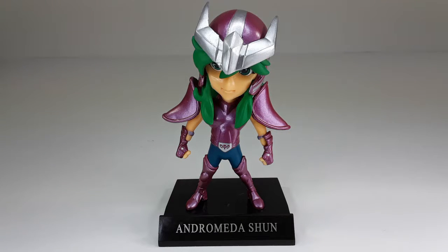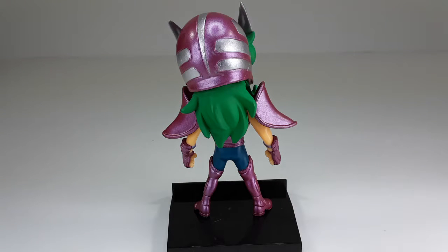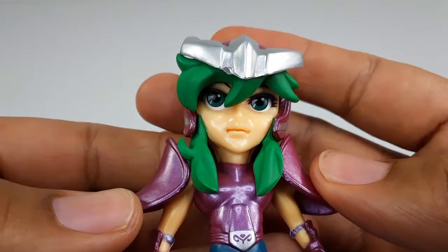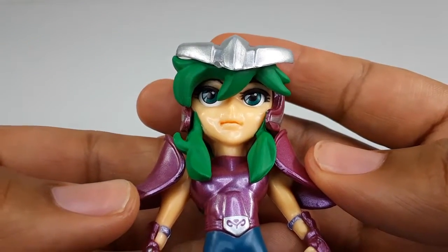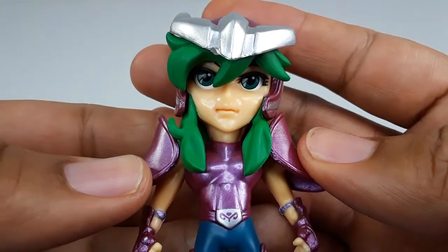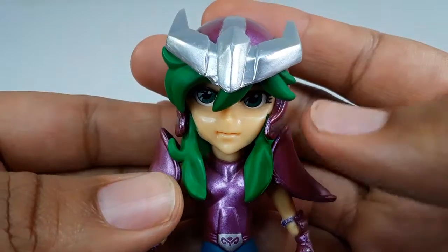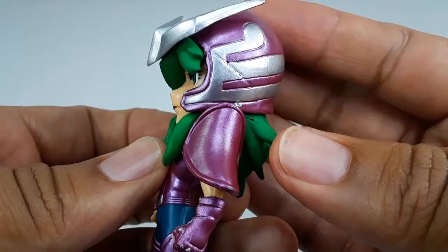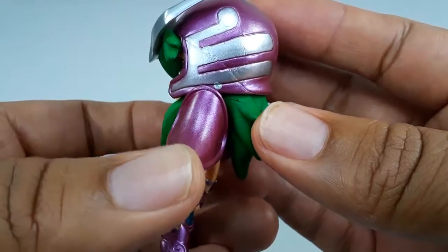This is the way he looks outside of the box. He has his name and everything right there. I am loving these colors of this figure. This is the way he looks from the back — very nice. Taking a closer look at this figure, check those eyes out. They look very nice. I like the paint job right there. Looking very good. I love the way the helmet came out, and the hair.